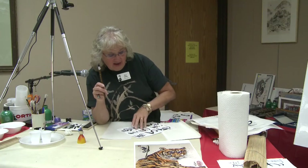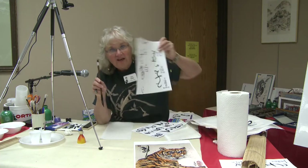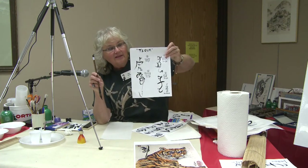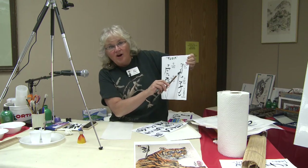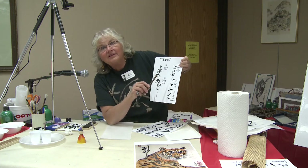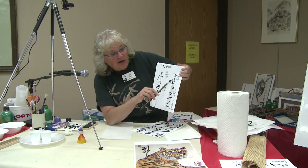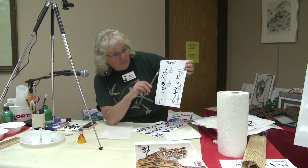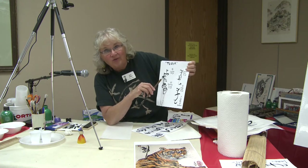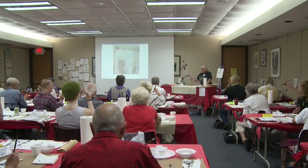This is a painting of a tiger, but these are the calligraphies for a tiger. You would begin with the oracle bone, which is done on like turtle shell or carved into cave walls or on bone, and then the next is seal script which is on your red chop. And then this is called running grass.